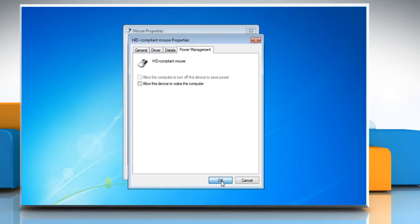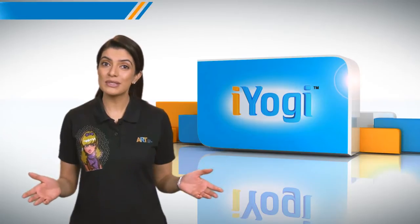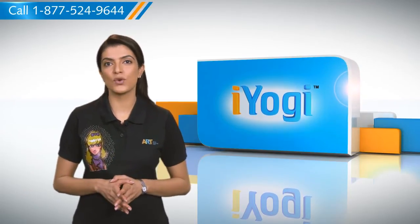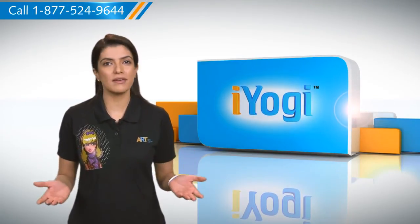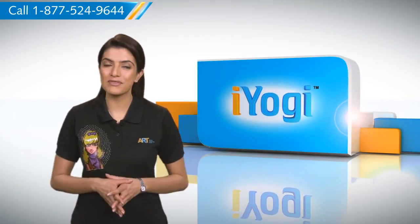Click OK and then click OK again. By using the simple steps shown in this video, you can stop your mouse from waking up your Windows 7 based PC without any hassles. Don't you just love technology?